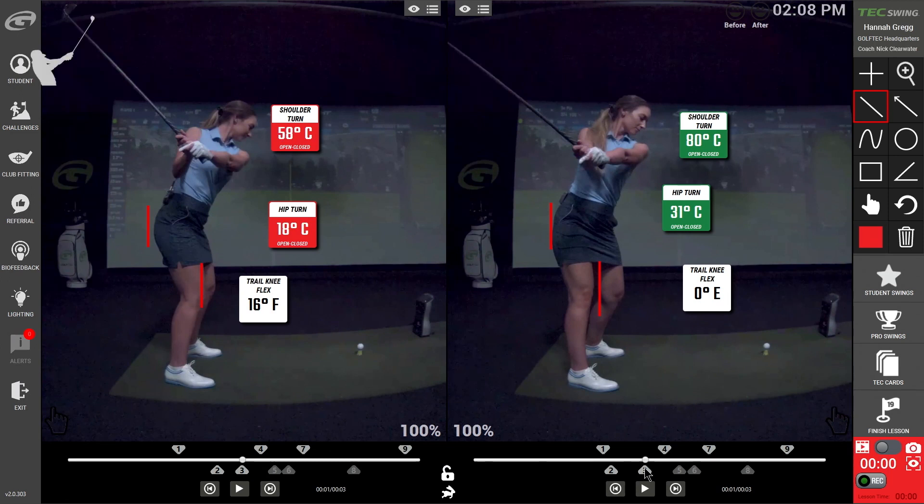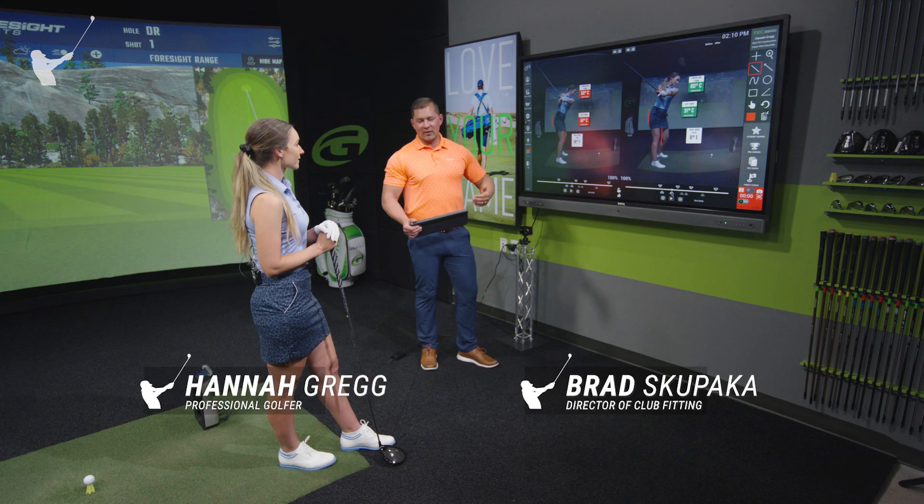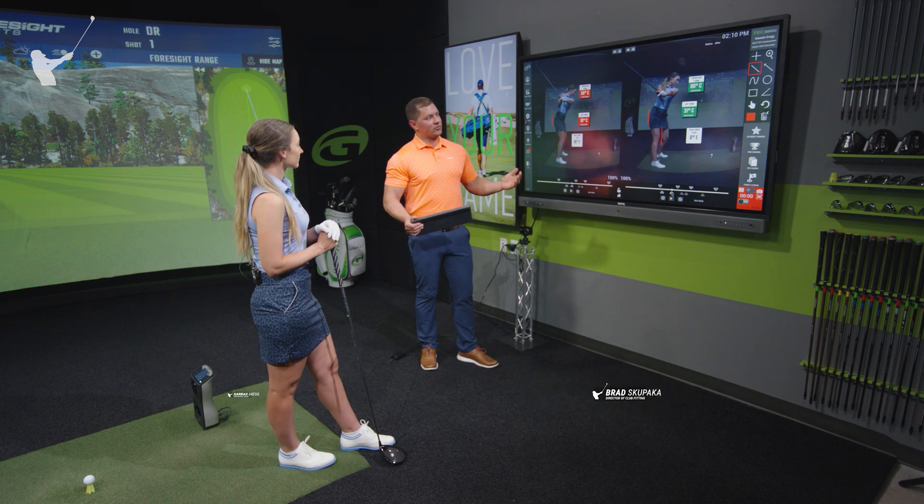Left screen versus right: left arm parallel, we can see only 18 degrees of hip turn in the left-hand screen. And because you really aren't turning your hips very much, it makes it very difficult to turn your shoulders. Comparing that to the right-hand side, we see 31 degrees of hip turn and now 80 degrees of shoulder turn. We've measured a whole bunch of different tour players — most of them are right around 77 degrees of shoulder turn at this point, so you're slightly more than that.